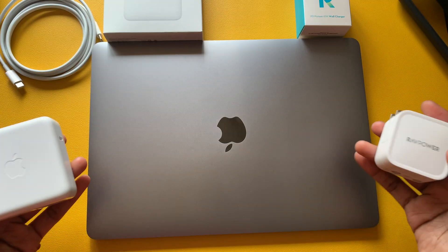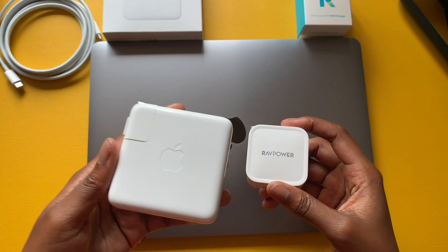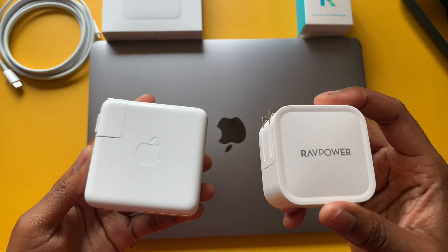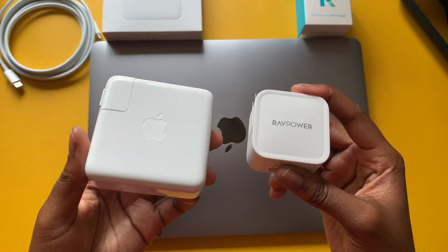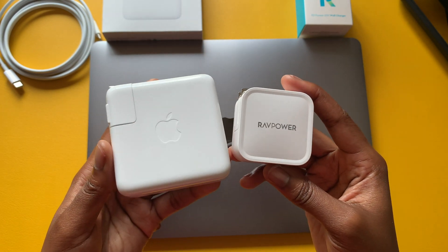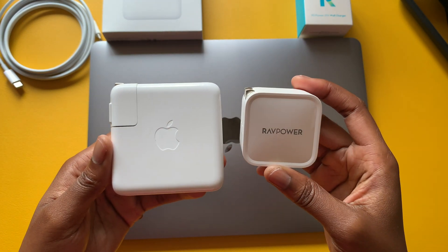I recently picked up my MacBook Air M1, so I wanted to see what the difference is between these two. Sometimes the OEM has just a little bit of an advantage over third-party accessories, so why not check out both to see if you can save some money. Both are 61-watt power adapters, so there shouldn't be an advantage on that end, though internally they may be slightly different.